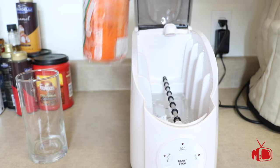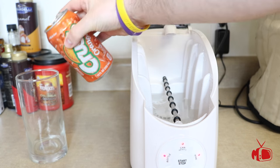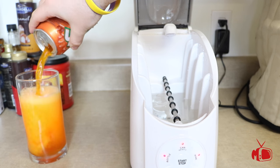The next big thing I want to mention about this system is that even though it spins your soda, it actually doesn't lose any carbonation. So it doesn't explode when you open it. As you can see here, it's still fully carbonated and it's cold and ready to drink.